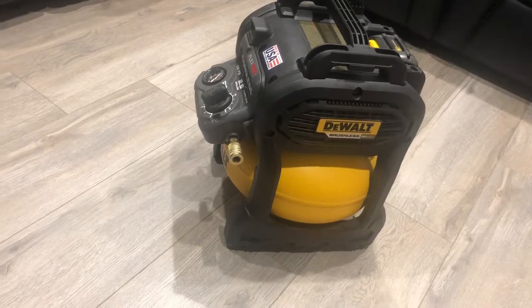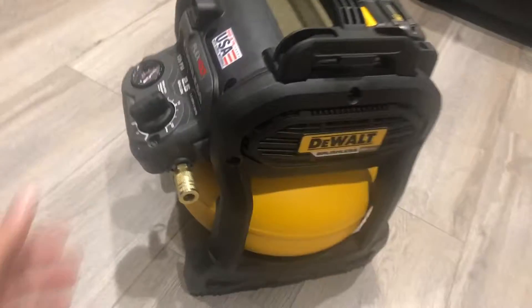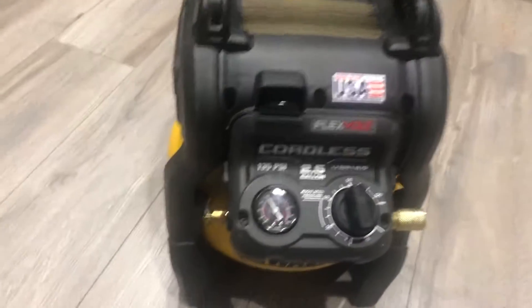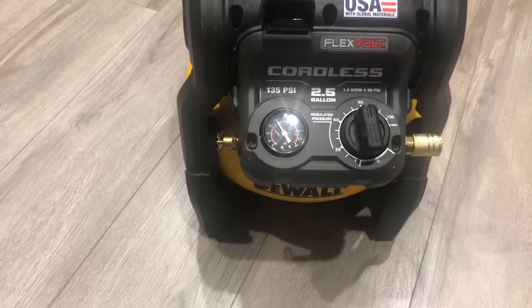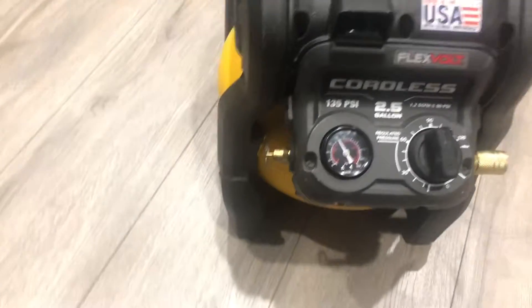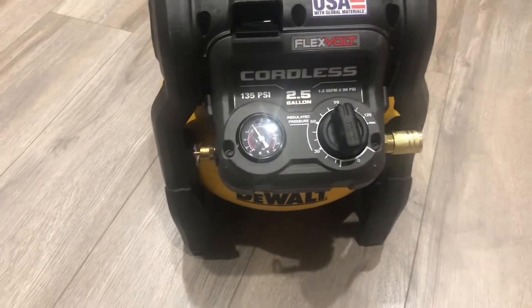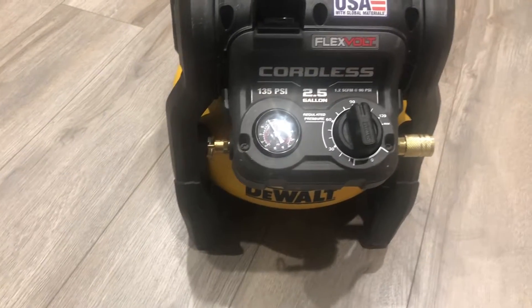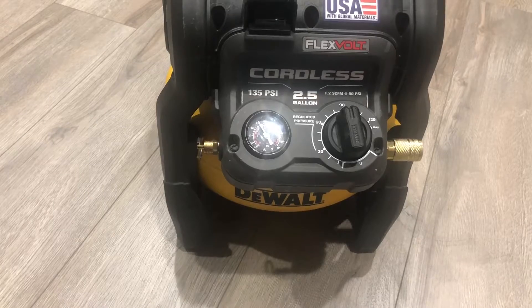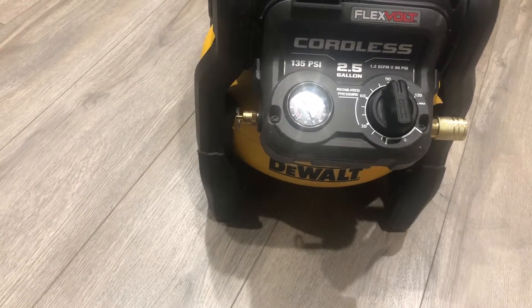Now let's talk about the downsides. I found three downsides. First, the price — I think it's expensive at $300 plus tax for a really small tool. But for me it's worth it because I don't need to carry a really heavy air compressor and it makes my job quick and easy.